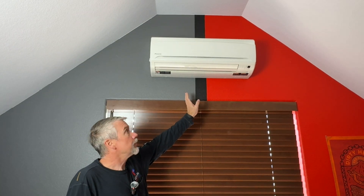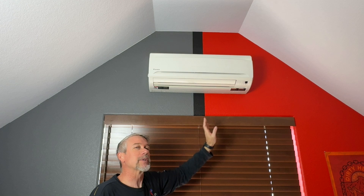We're upstairs at the 12K high wall head. This is the second zone we added to the upstairs level because all the heat is rising and it gets hot up here. The ductwork that was put into this home was not done correctly. This is the high wall head we connected to — our ductless unit working with the ducted unit we showed — and this one is actually being controlled by a wireless remote.